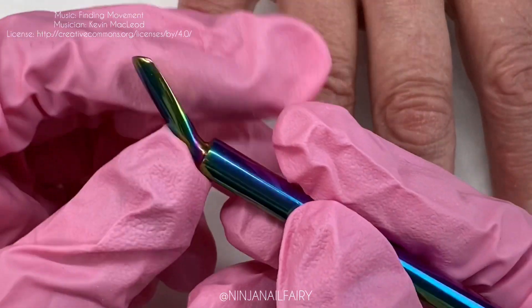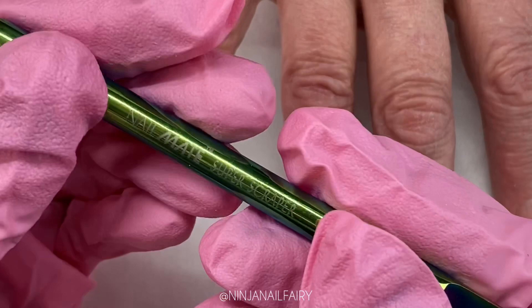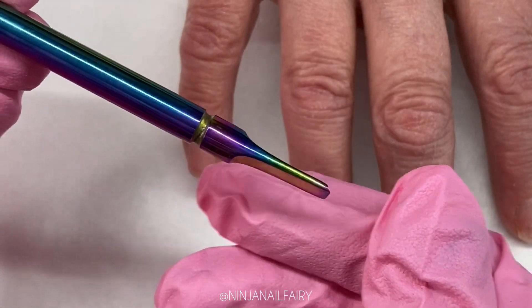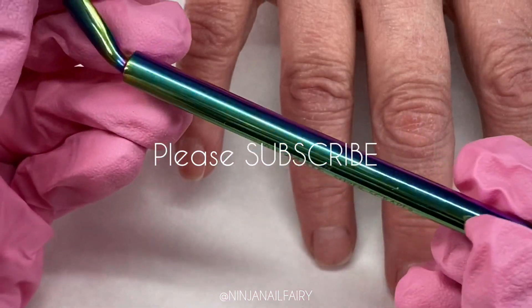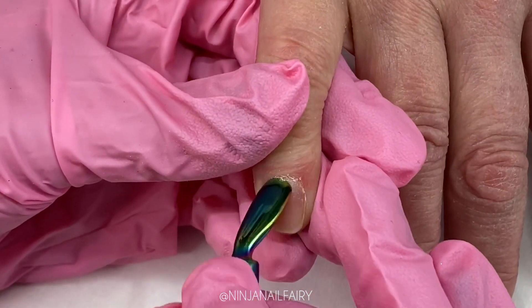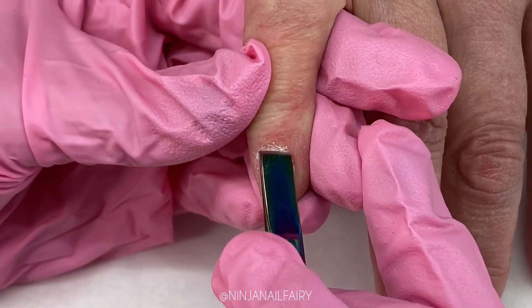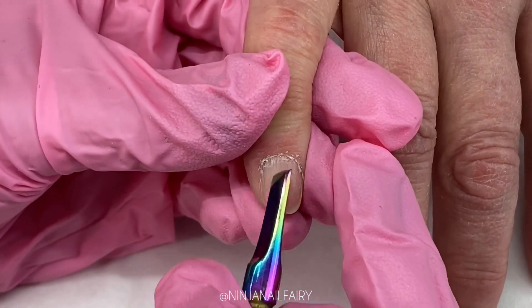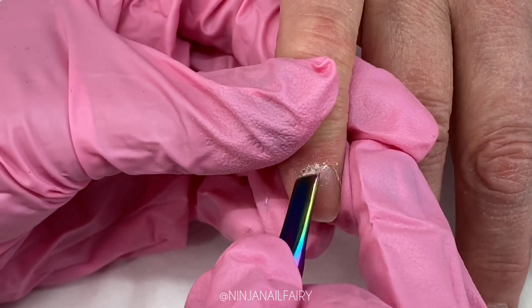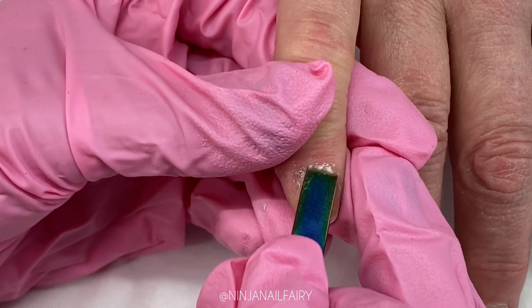Starting off with your client's hands, make sure they are clean and sanitized. You can get your client to wash their hands in a sink with a nail brush, making sure that all the dirt is cleaned from under their nails and around their cuticles, as well as applying some of the safe scrub from Nail Mate. This is going to prevent any bacteria and just make sure that the nails are clean, prepped, and ready.